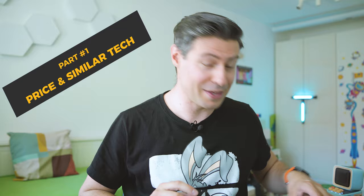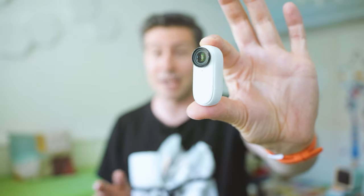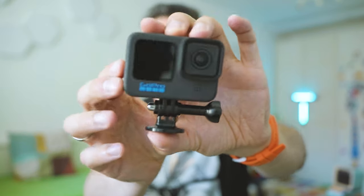I believe this action camera is supposed to be some sort of hybrid between the portability and lightweight construction of Insta360's Go 2 and the sturdiness and durability of the GoPro Hero 9, 10, and whatever series. The question is: did DJI manage to build this in a meaningful way?